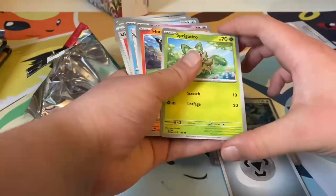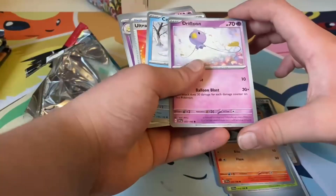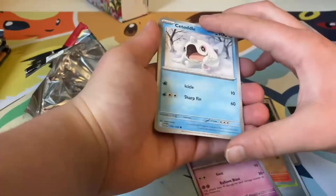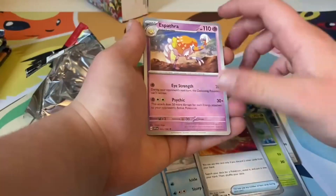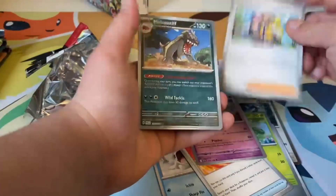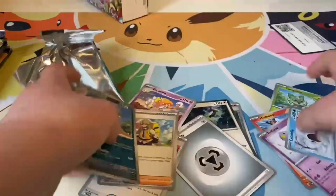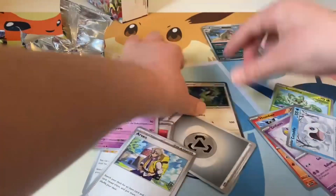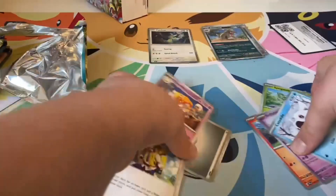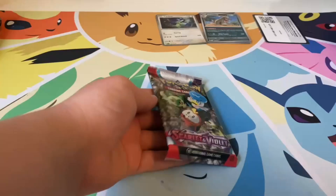We got an Energy Spring, a little Hondour, Drifloon, Poké Center, Ultra Ball, and we got Avrian. Here's our reverse and our hollows. Let's put the other cards over here and on to the next pack.